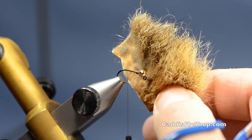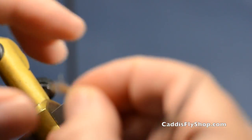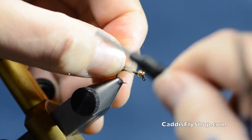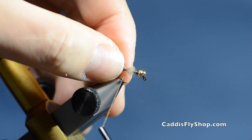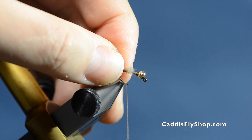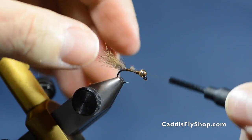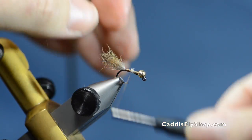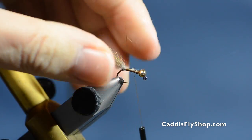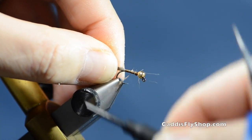I have a little patch of Australian opossum here and I cut a chunk out. What makes a Possy Bugger a Possy Bugger is that the tail is like a marabou tail on your Woolly Bugger — you want a flowing, semi-full tail. It's usually about the length from the bead to the tie-in point, giving you a nice long tail. You can make it as sparse or as thick as you like.